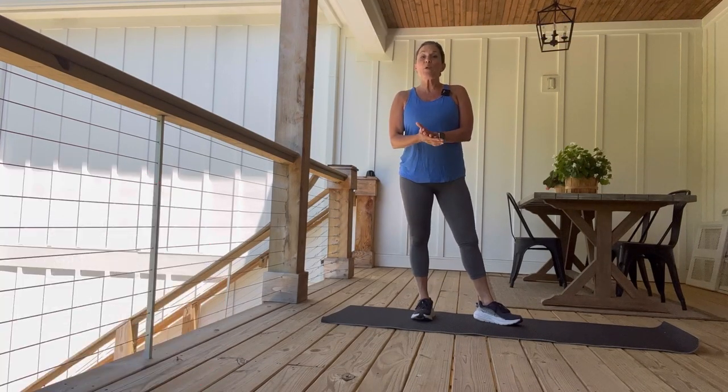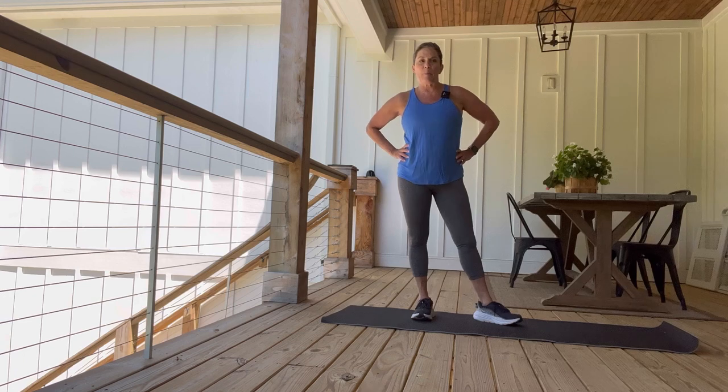Hey guys, Leanne here with a quick core workout for you for the holiday weekend. You can do this anywhere. You don't need any equipment. I just have my mat because I'm out here on my porch and let's get going.